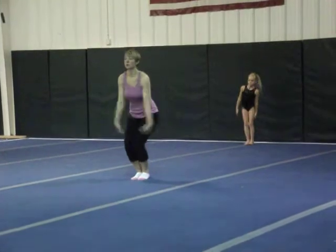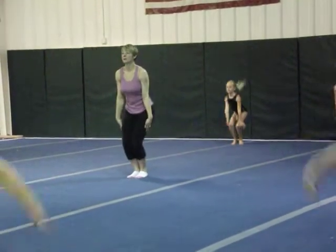Bounce, arms down, straight jump. Straight jump. Finish.